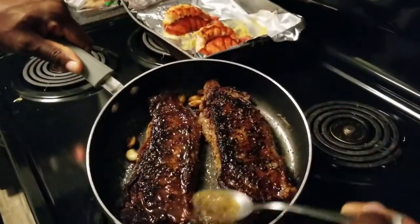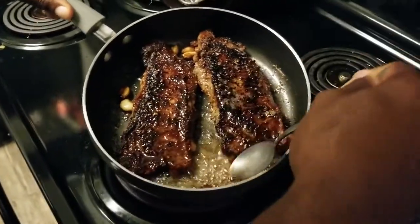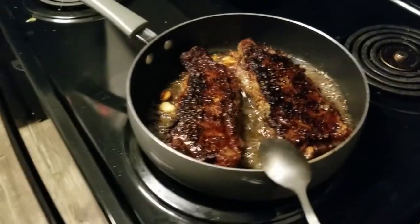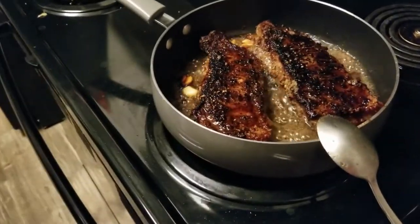He flipped it — it's looking a little darker but it's fine. Make it the way that works for you, and if it's a little too long it's still okay — it's still going to be eaten.